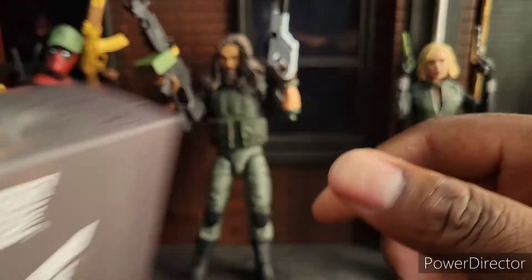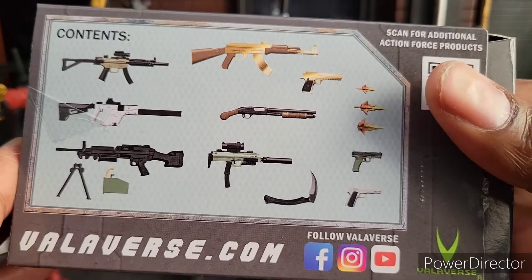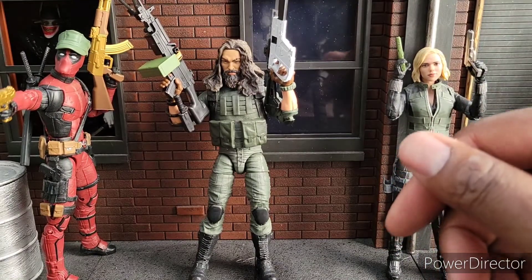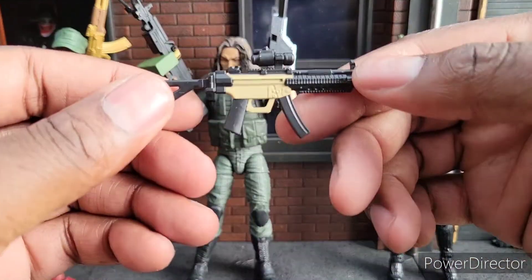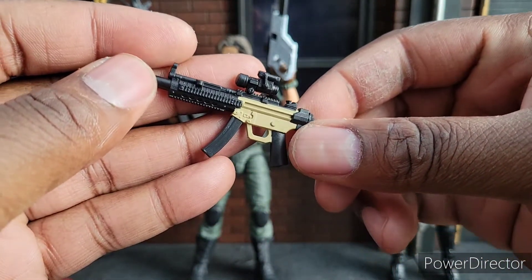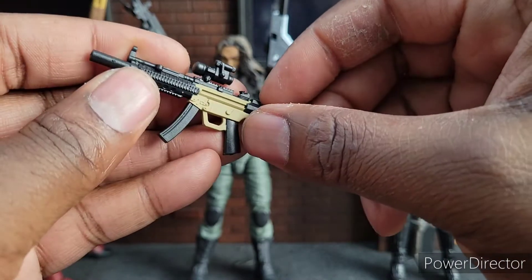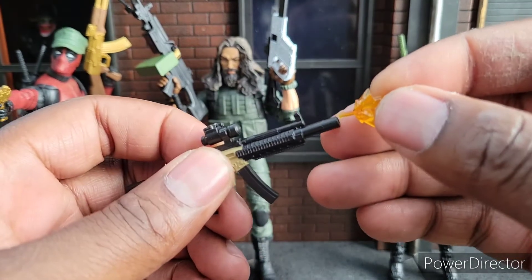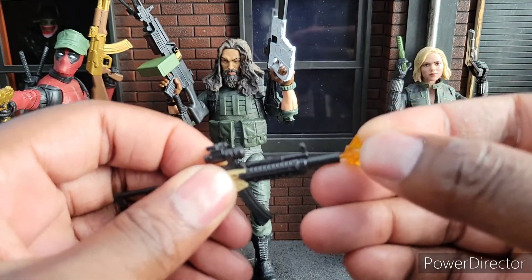I didn't get Alpha — I don't think I got Alpha anyway. It comes with all of these guns here. I've had it for a little bit of time now and just decided to review it. I think these are some nice, nice weapons. You've got this gun here — very nice. Looks like an M4 possibly. It does have the flash effects so you can put the flashes on here, and they fit in pretty nicely.